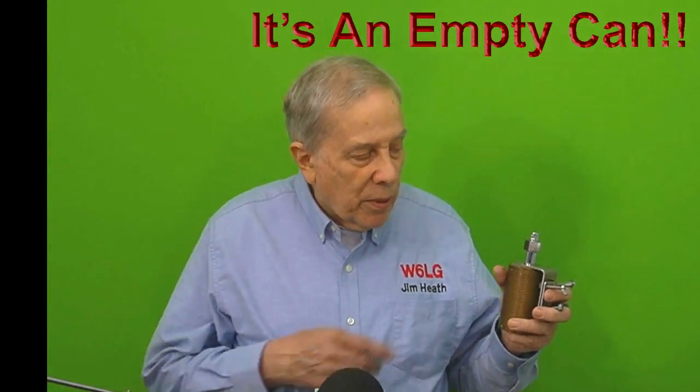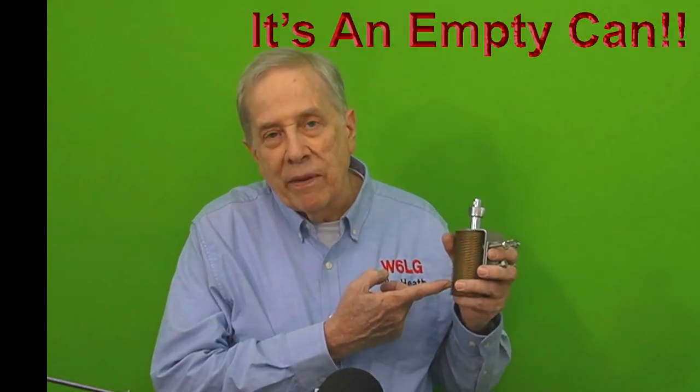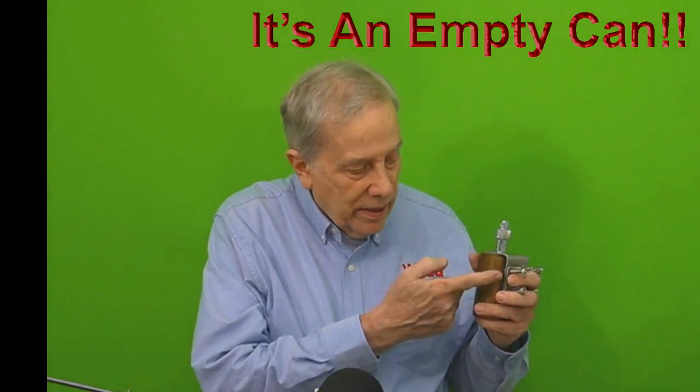First of all, on this device — the WTF-1, the amazing device — it is hollow. There's nothing on the inside. Why did I use it? Because this was a portion of an antenna that I did manufacture, using off-the-shelf products. It's hollow. There's nothing inside here. There's not even a connection.